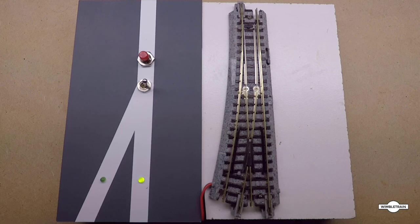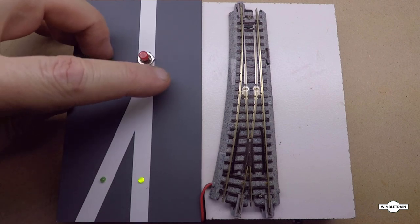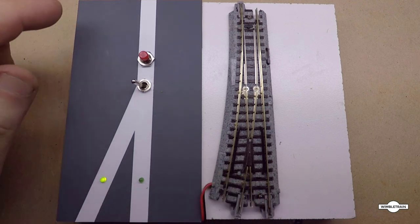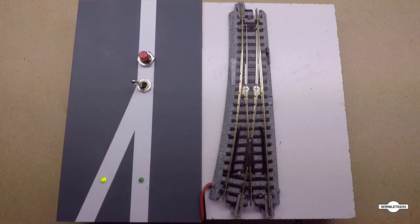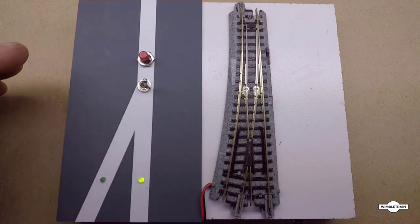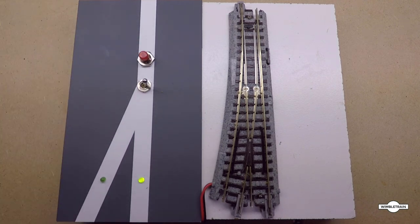We simply flick the toggle over to the diverging route — you'll see the LED changes but nothing has happened with the turnout yet. Then a quick press of the button and it's gone over to the diverging route. Same to go back — the LEDs change to the straight route, quick press, and it's done. Simple as that. That's the basic circuit for switching these turnouts with 12 volt DC input.